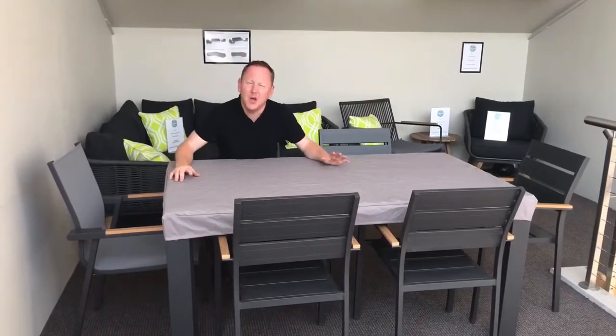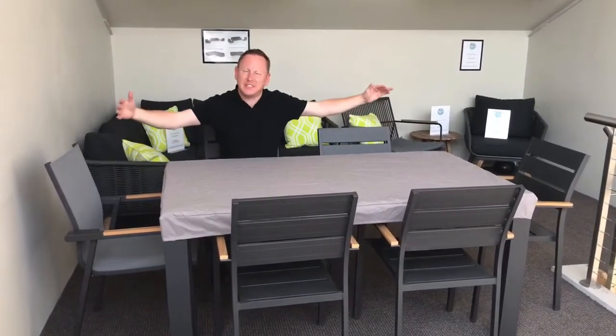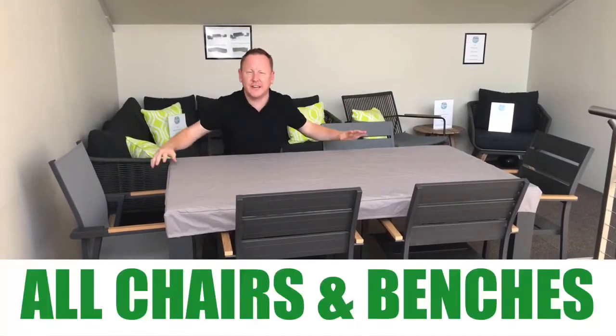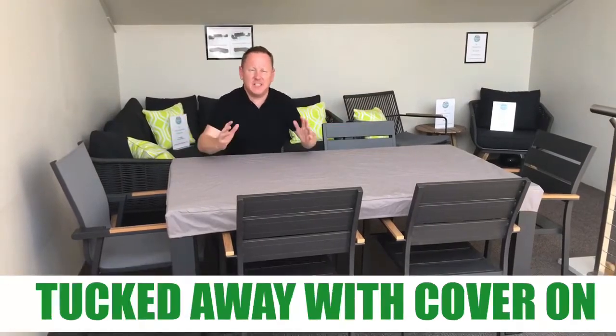Number three: most table covers are great, but they don't enable you to tuck the chairs under the table. But with this tabletop cover, all the chairs and all the benches can be tucked away.